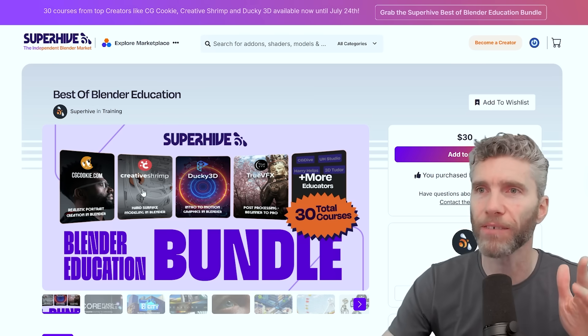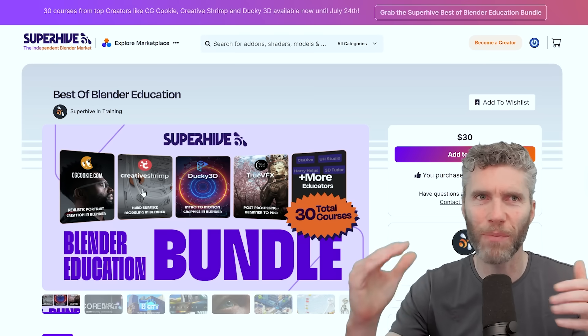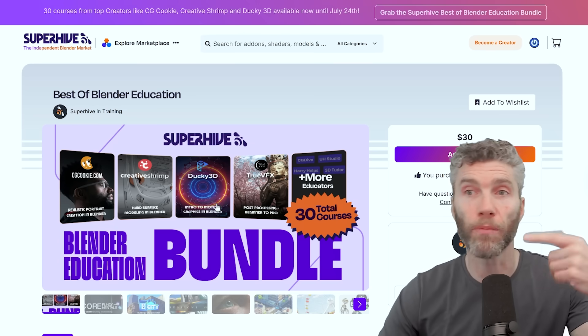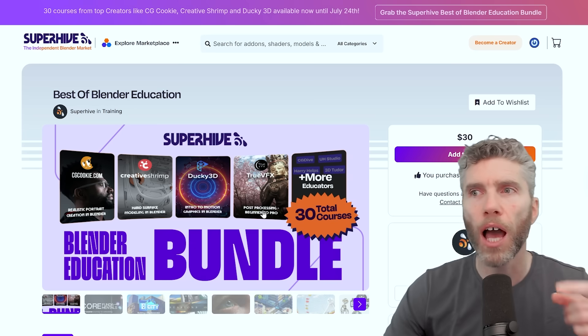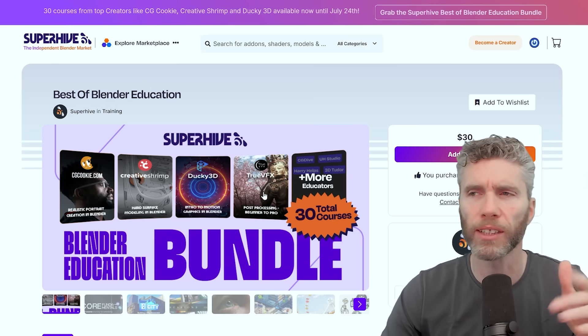We've got Creative Shrimp — they do amazing, really high-level stuff. It can be a little bit confusing at times with the patches they do, but very good. Ducky's in there as well with lots of motion graphics and node stuff. I was quite interested in this post-processing course — that's all done in Photoshop, which is quite interesting.